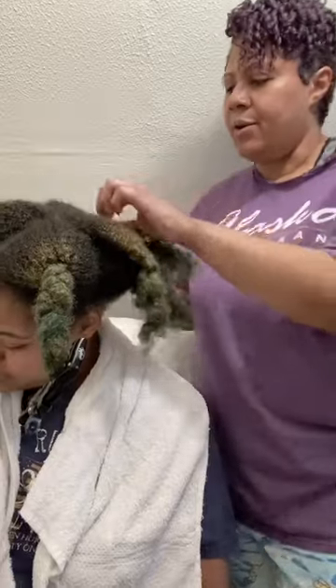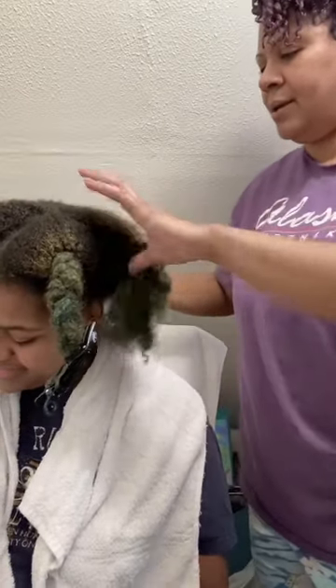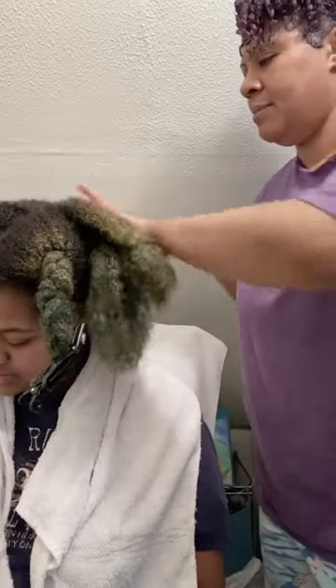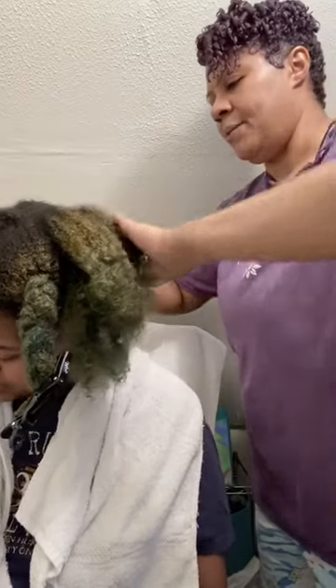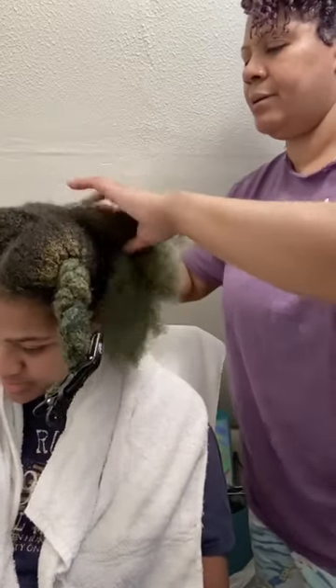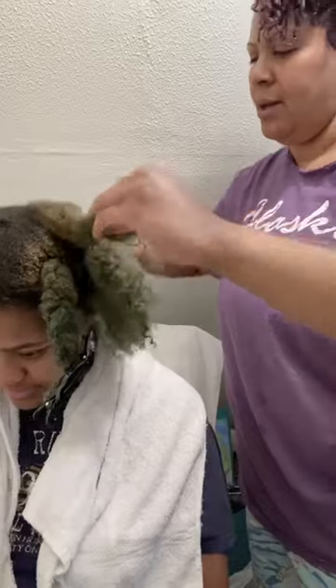She actually did her own shampoo and condition, so I'm just coming in to style. We are going to do some mini twists — something easy for her to maintain that she can just wear as she goes back and forth to work.